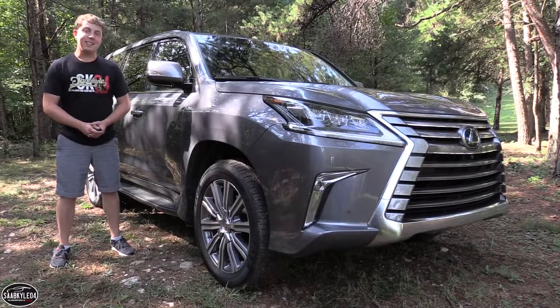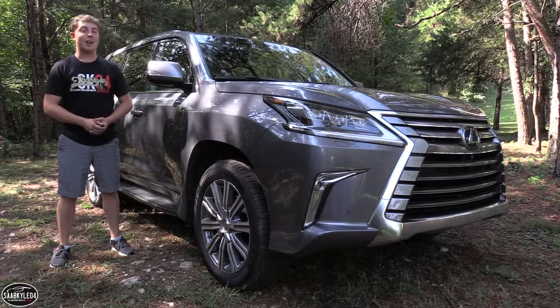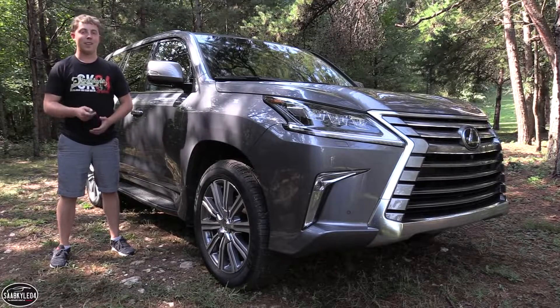Well everyone, I hope you enjoyed the in-depth look at the 2016 Lexus LX570. Be sure to stay tuned next time — there's always a lot more where that came from. Take care everyone.